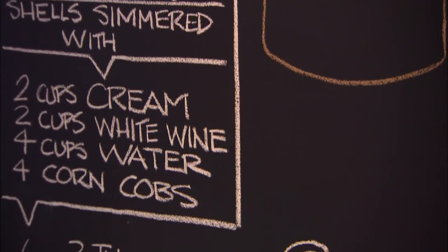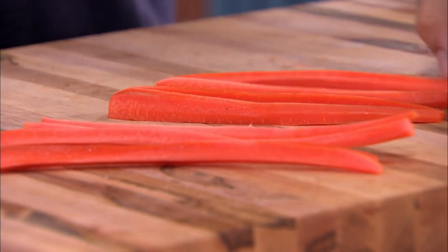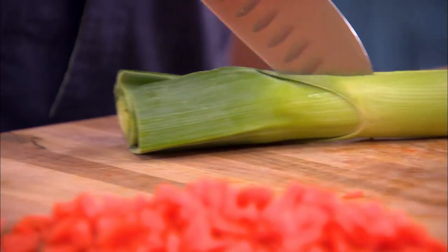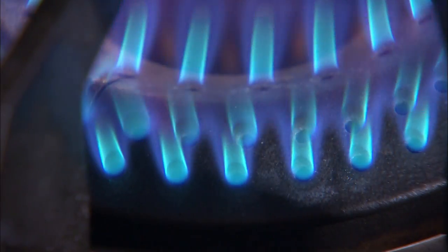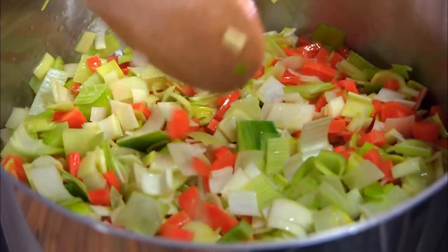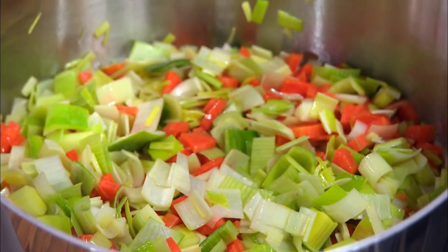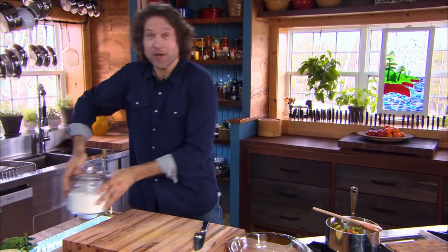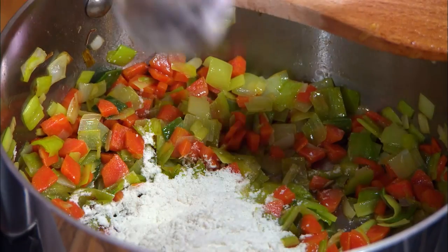Step one, check. Step two, the flavor base: carrots and leeks sautéed in butter. Leeks are actually a type of onion — you can use regular onions if you like, but the flavor of a leek is much brighter. The butter does a couple of different things: it tastes great, it's a good fat for sautéing and brightening these flavors, and it's also a great way to dissolve flour — about two tablespoons — and it's the flour that's going to help thicken the chowder.